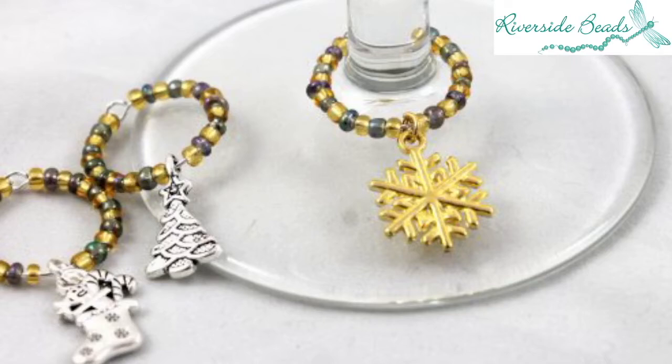Hello everybody, it's Donna from Riverside Beads, and today we're going to do a wine glass charm tutorial. These are a lovely quick simple make. Wine glass charms are for personalising your wine glass — if you change the colours of your beads and change your charm, you can personalise it so you know whose glass is whose. If you're at a party or Christmas dinner, these are just perfect. They make a great gift as well as being a lovely functional piece, and I'm going to show you how to make them in a few easy steps.